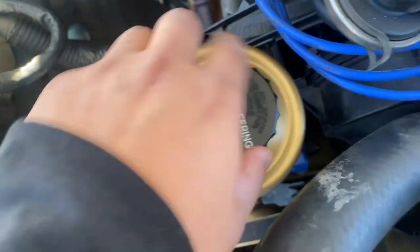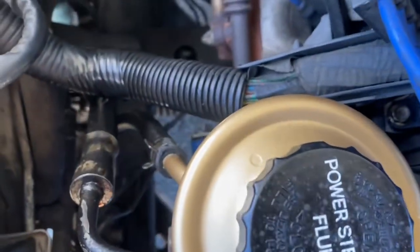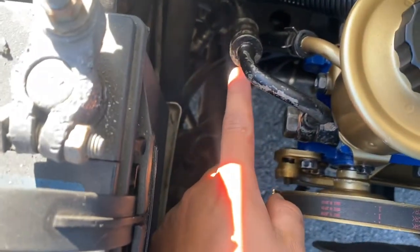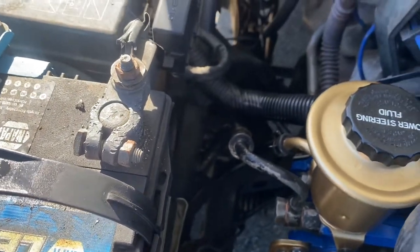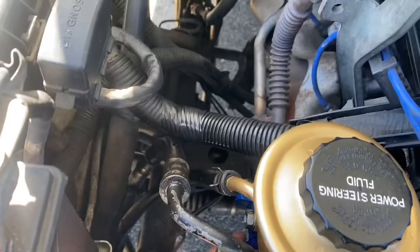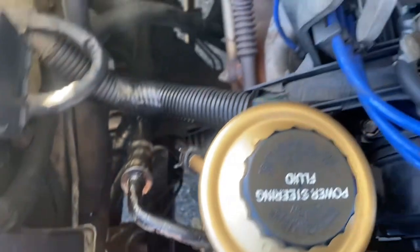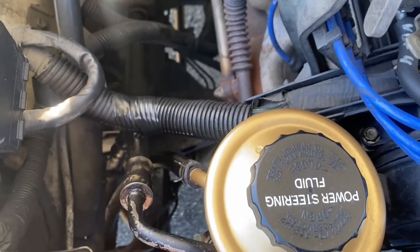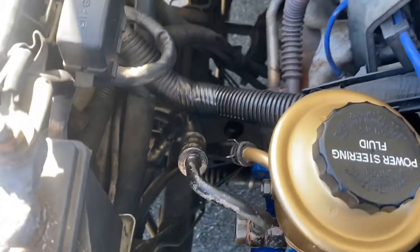After having driven this truck for a couple of days, I haven't noticed any leaking around the power steering pump — it seems dry. The only leaking I've seen is from this hose, which is a completely different project I need to fix. But just rebuilding the power steering pump, everything has turned out fine — I haven't needed to top it off or refill the fluid, so everything seems good.